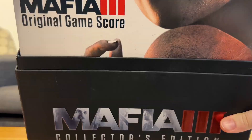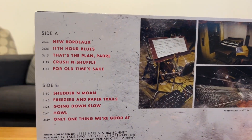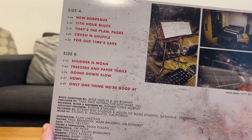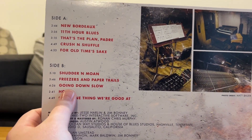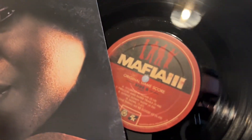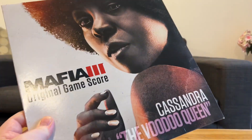Original game score. So this is Cassandra. And on the back of here, we've got New Bordeaux, 11th Hour Blues, Plan Padre, Crush and Shuffle. So this is all the orchestrated music in the game - this isn't like the official soundtrack stuff. Freezers and paper trials going down slow. Howl. And the only one thing we're good at. So I'm guessing that's going to look similar to the previous record. Oh, I love that. It's so nice. It's so fancy. I know I say everything's very fancy, but this is very fancy.